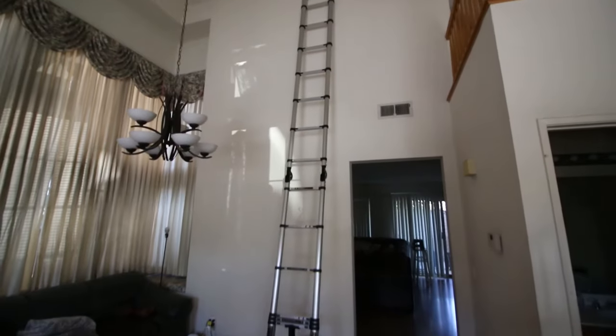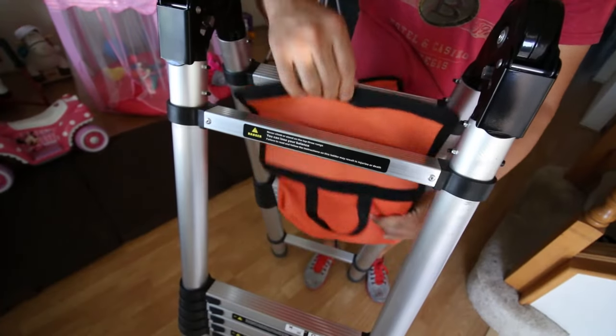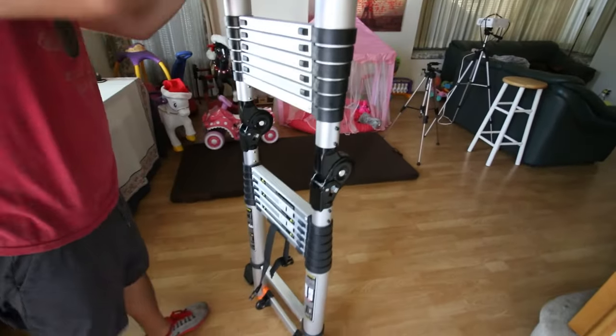If you unfold the ladder, you could reach up to 8 feet. To unfold it, take out the bag if you have it on already. Then unlock the side joint and pull the other side up to extend the ladder fully.